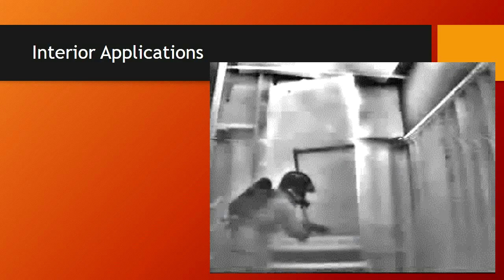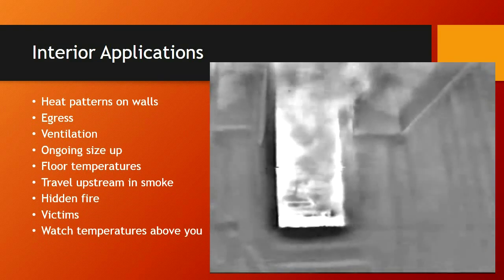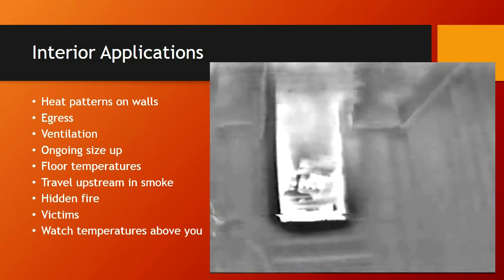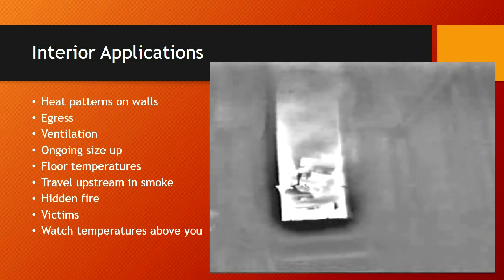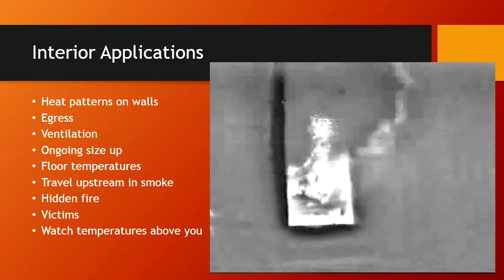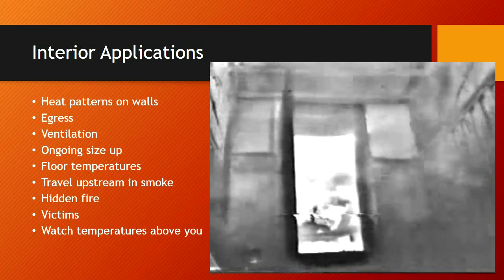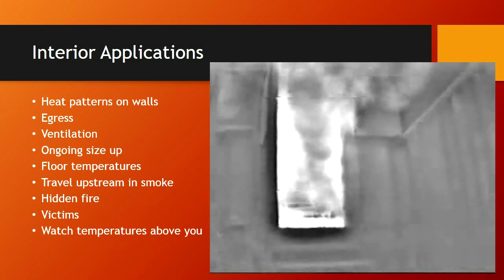In interior application, there are many different functions besides search. We can use it to help advance the hose line, for orientation throughout the building, for accountability, to track and locate the fire. There are different things to look for, such as heat patterns on walls. We need to locate egress with our cameras — we have better eyes than anyone else in the structure most often. We can identify ventilation points if ventilation is needed. Ongoing size-up can be done. Floor temperatures can be monitored, but we need to realize those aren't always going to be accurate readings, especially if you're considering a fire in a basement.